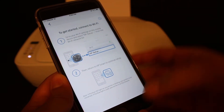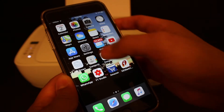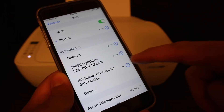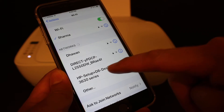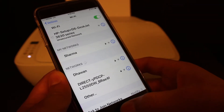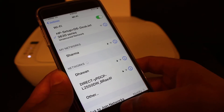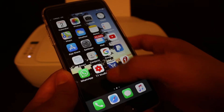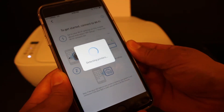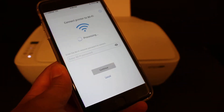The next instruction is to open the Wi-Fi on your device. Go back and open Wi-Fi settings. Look for the 'HP Setup DeskJet 3600 series' network and click on it — it will automatically connect.